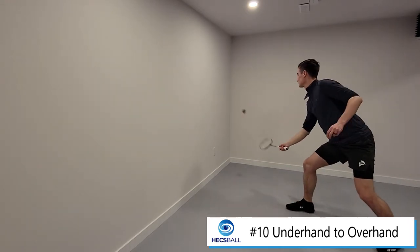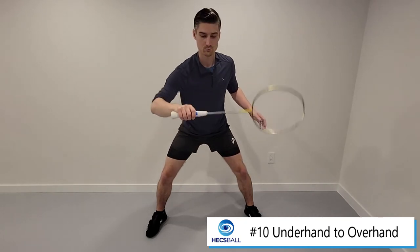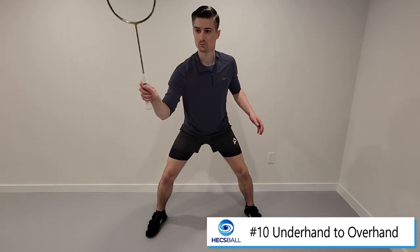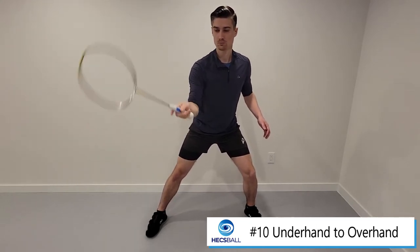The key positions to master here are the two vertical positions of the racket. The first one is a vertical backhand, where your thumb is essentially pointing straight up. The second one is a forehand, where your palm is facing forward and the racket is straight up in this vertical orientation.